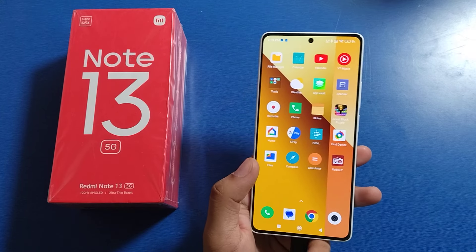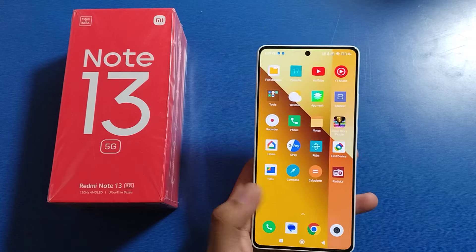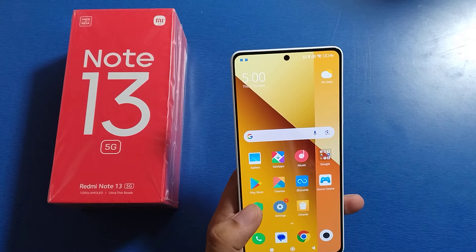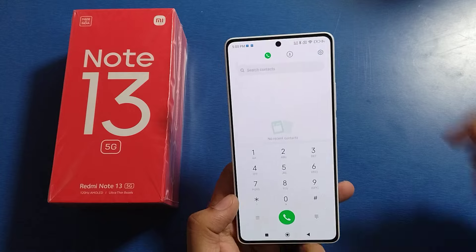Hello friends, welcome to our YouTube channel. In this video I'm going to tell you how to disable the proximity sensor in your Mi Note 13 smartphone. If you have not subscribed to our YouTube channel, subscribe to it and like our video. So let's start — first you have to open your phone call app.